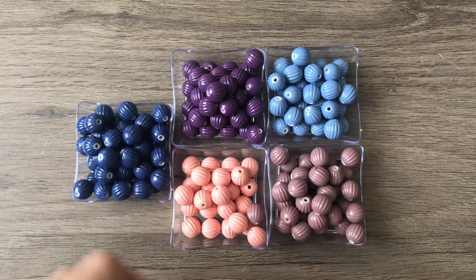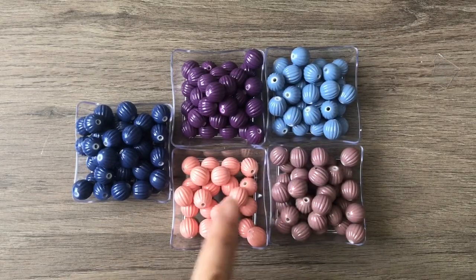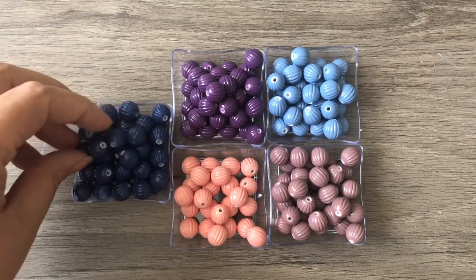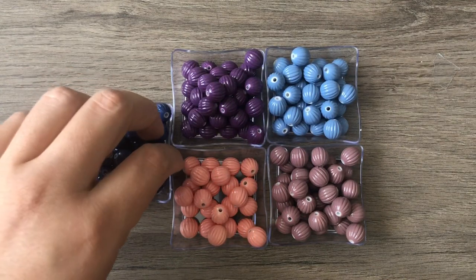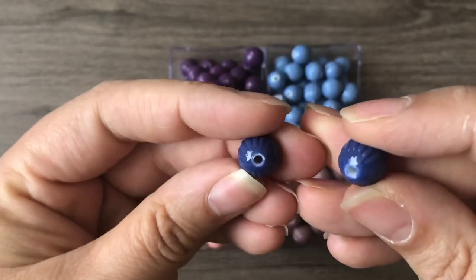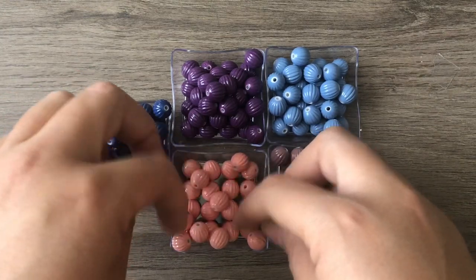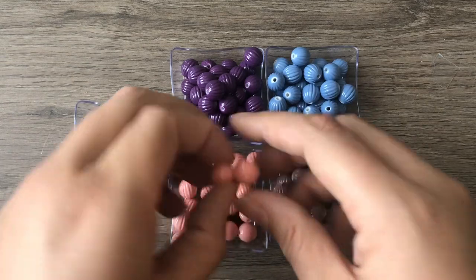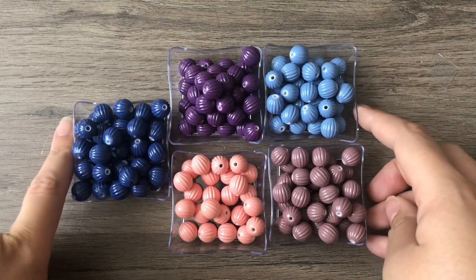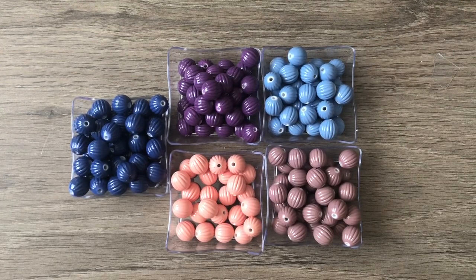It always seems like the color I want the most is the one I get the least of. The two I got least of were the two I liked most. I really like this color and this one — the one I got the most of is the purple, which is okay. I also noticed this mix had several beads stuck together in the blue — sometimes you can break them apart, sometimes you need scissors. Just get your nail in there and separate them. Now I have five different kinds of beads I can use separately!